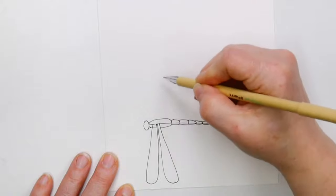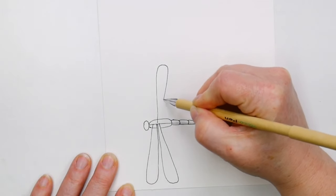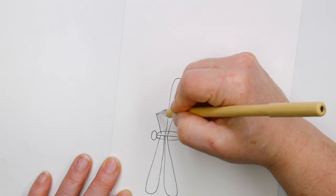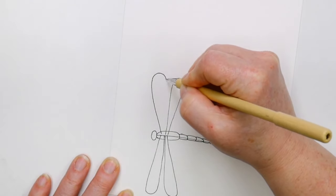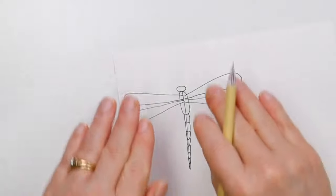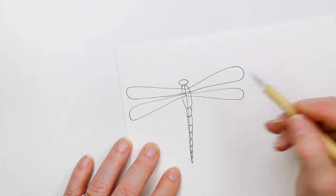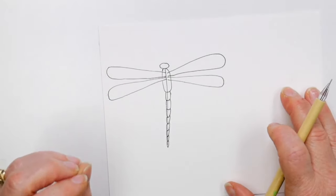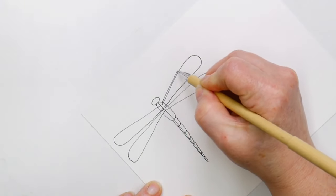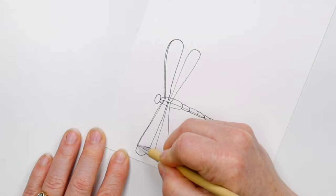Go to the other side of the body and try to match it up. Dragonfly wings can move independently of each other — that's why they can fly the way they do; each wing can go forward, backward, up, down, sideways. And basically that's your basic dragonfly. I like to go back in and on the top edge of these wings, thicken up that top line just a little bit.